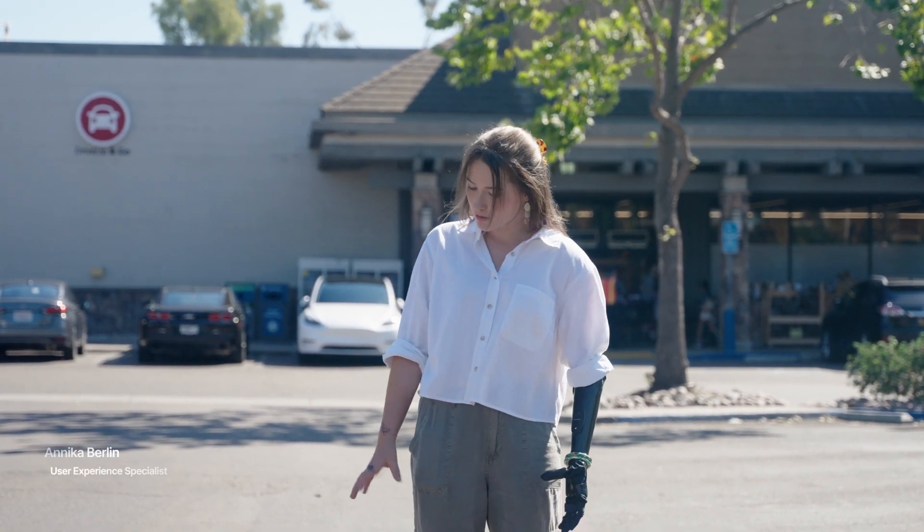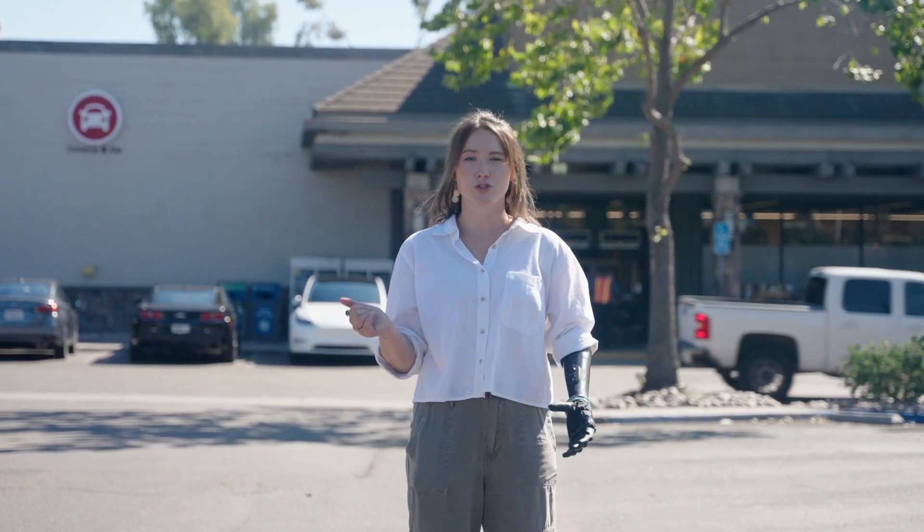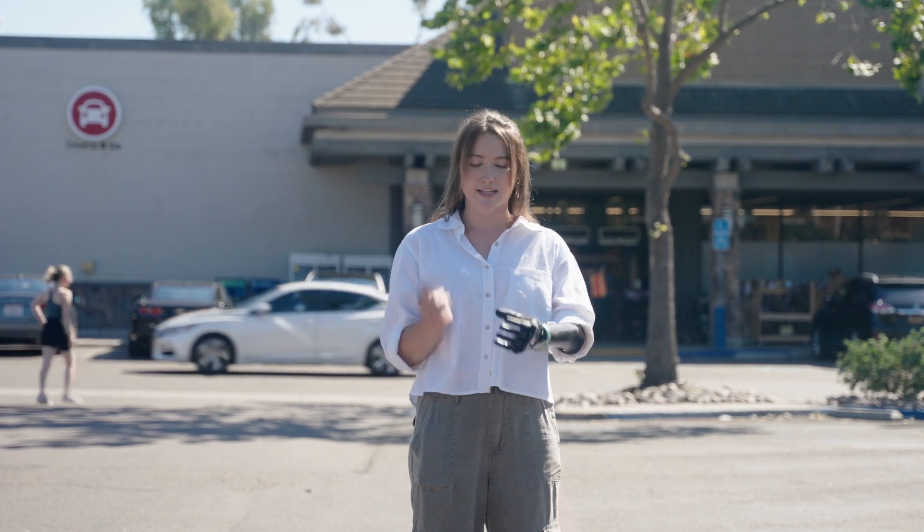I'm going to show you how I would typically carry grocery bags — heavy grocery bags — to my car if I was just grocery shopping, and this is using my ability hand.